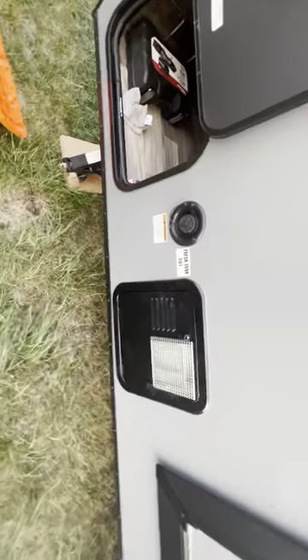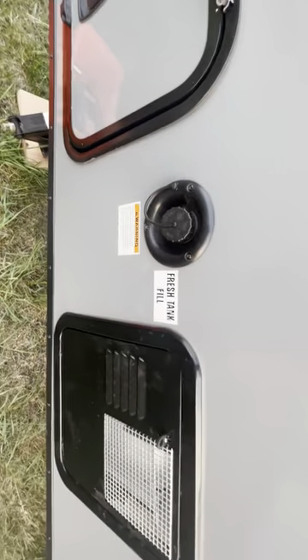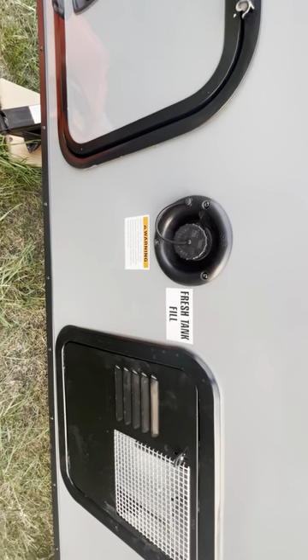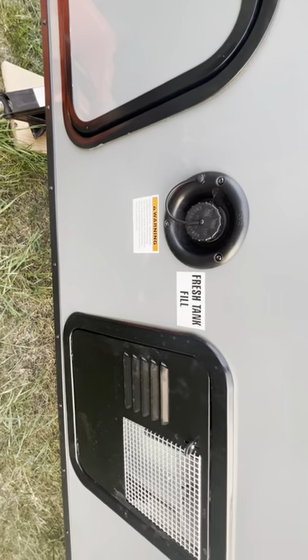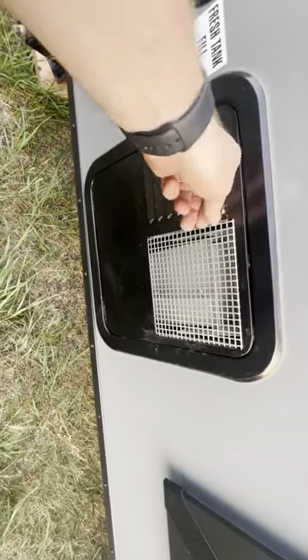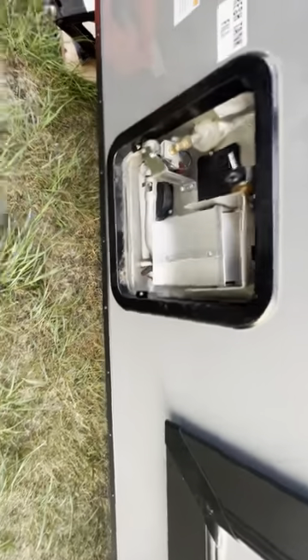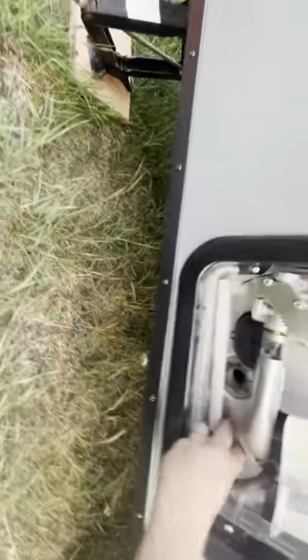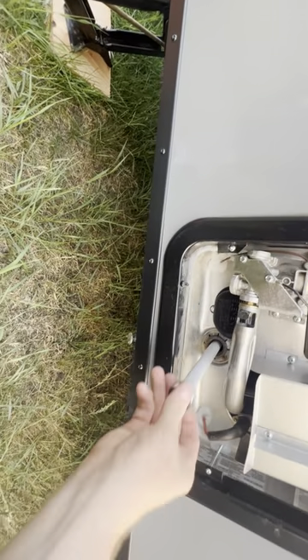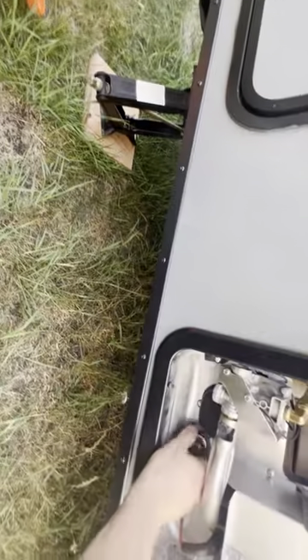Next to this compartment you have your fresh water tank. If you're going off-grid and don't have access to city water like a garden hose, you can fill this tank up and haul it to your campsite. Next to here is your hot water heater — you want to make sure this plug is in here with some Teflon tape, and you'll turn that in with the socket from the toolbox.